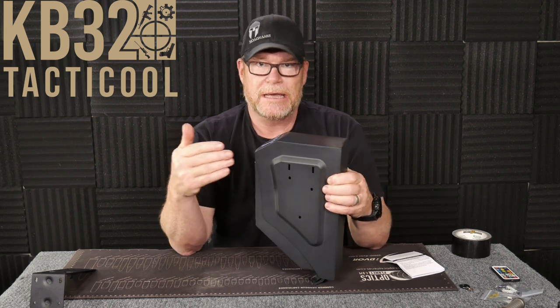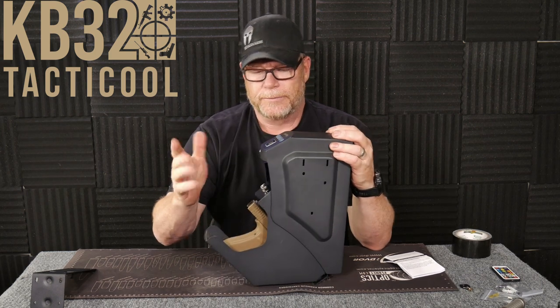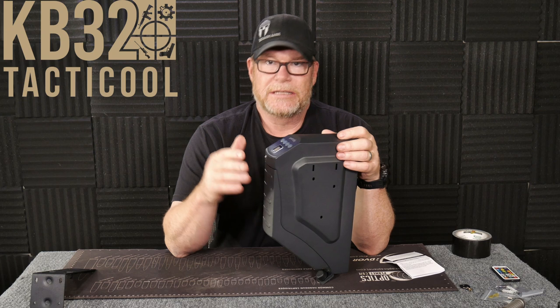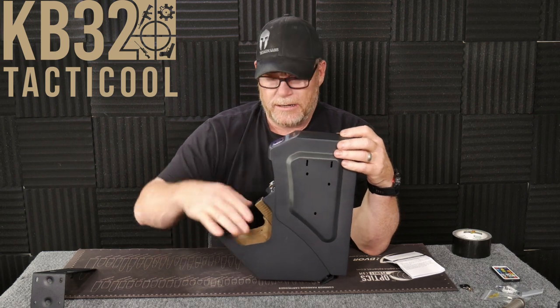I've already gone ahead and pre-programmed it — it's very simple to program. There's a little button right underneath here. The cool thing is you can see there's a light, a little blue light. One of the best parts about this thing is that it doesn't have the beep-beep-beep sound, so when somebody's walking up your stairs, you can just go ahead and open it right there.